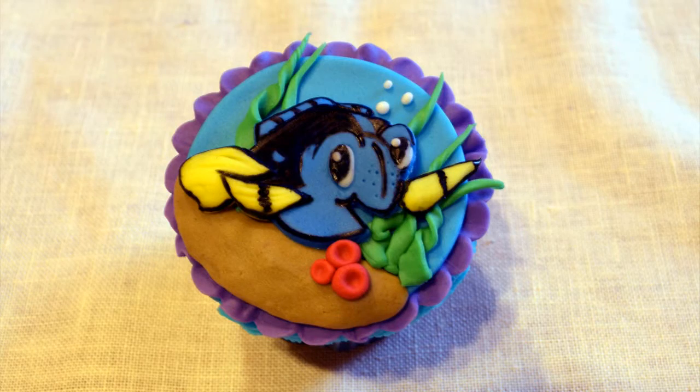I got this one on a Happy Meal when Finding Nemo came out. And I'm not kidding — in every single McDonald's, no matter where I would go, I would always get a Dory. So I kept this one. So to celebrate the new movie Finding Dory, today we will be doing some Dory Chibi cupcake toppers. Yay!